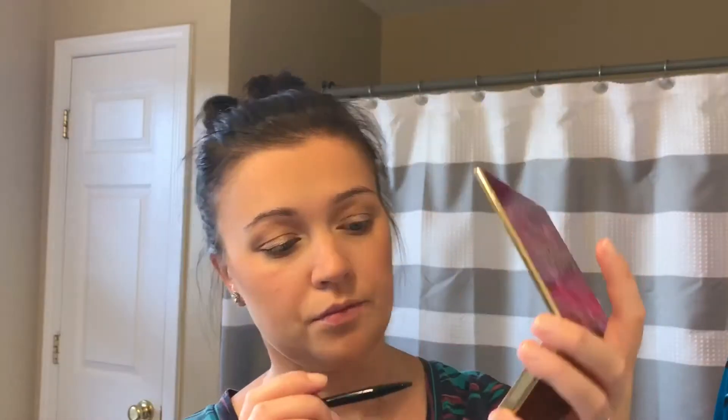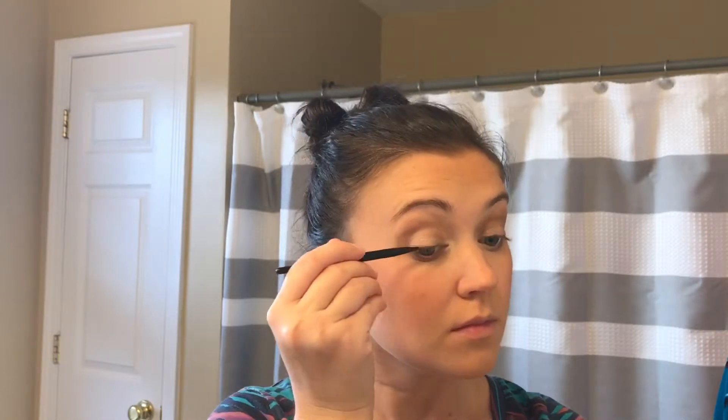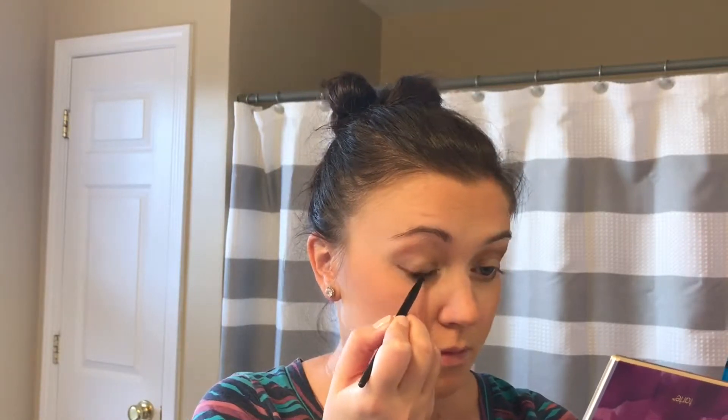Using a smaller brush, I apply the color Termer in the inner corners of my eyes just to brighten everything up a little bit. Then with the eyeliner brush I use the color Activist and I apply that as close as possible to my lash line to mimic a wing liner.